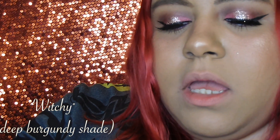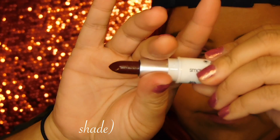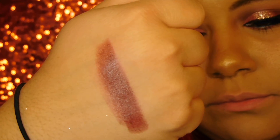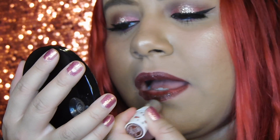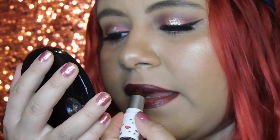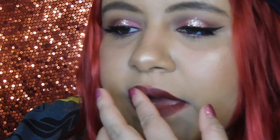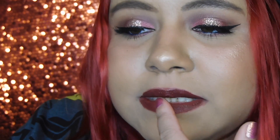The third shade is called Witchy. It's kind of a brownish burgundy shade and it is really really pretty. I'm going to apply the mattifier on top as well. When you're applying the mattifier with your finger it kind of takes the pigment off, and it also makes a mess because it's bringing it over my lip. Since it is creamy, it does move around when you're applying the mattifier.